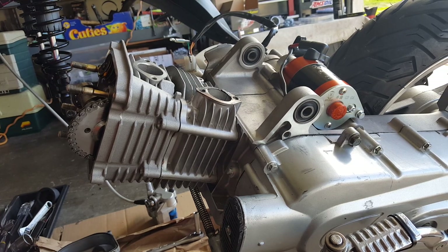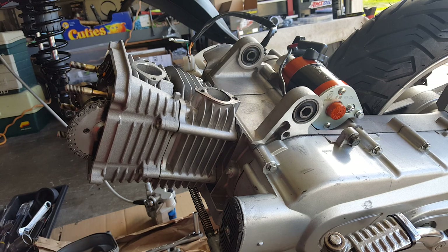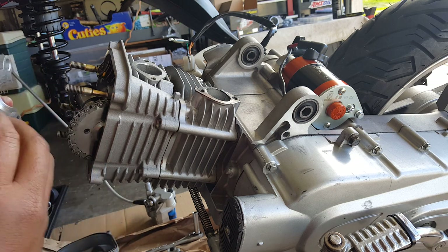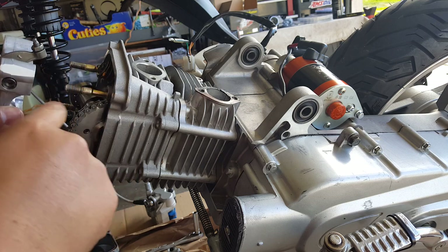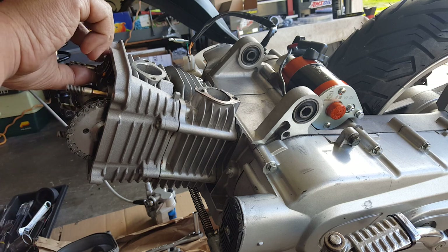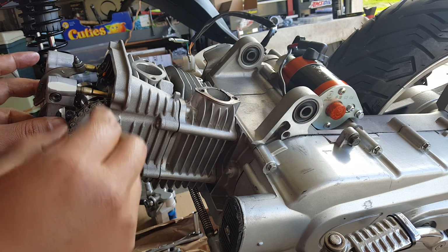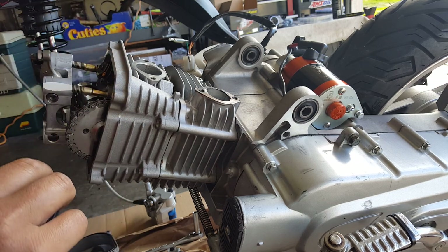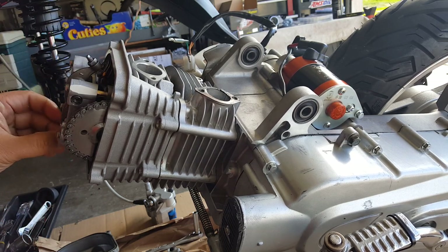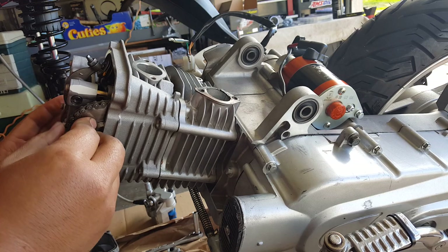Let's go ahead and put our 57 millimeter Tata rocker arm on there. This is the original rocker arm — this is the new Tata one. Make sure the EX is on the bottom. You might want to pry this up because it sometimes gets locked into the lobe. Our dowel pins are in place — two dowel pins, one on the top, one on the bottom in opposite corners. I can see the lobes are free.